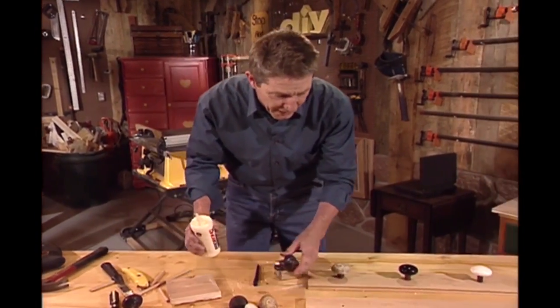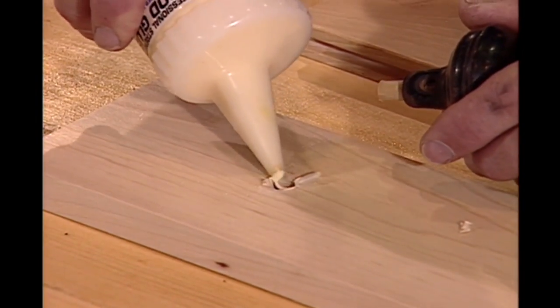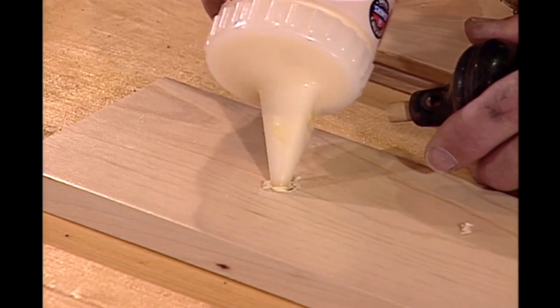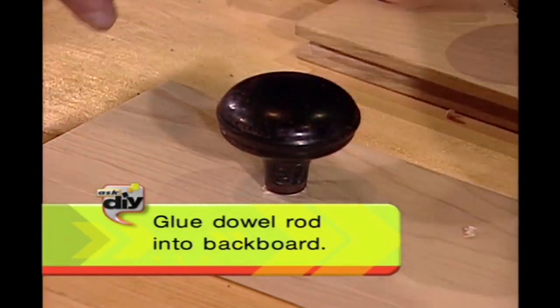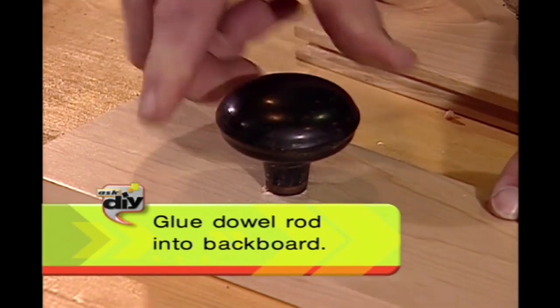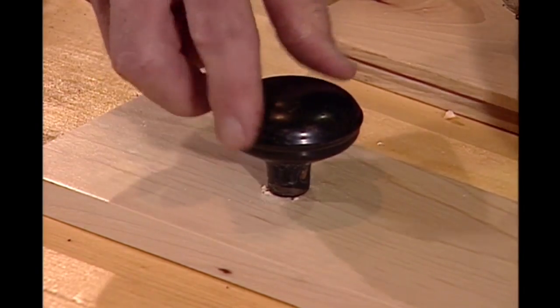And back to our woodworker's glue — over here to our board, and put a little bit of glue in there as well. Like I say, there's not going to be a lot of stress on here, so we don't need a lot of glue. Our three-eighths inch dowel will fit right in there. Always a good idea to give that a turn to spread the glue around. Then we're going to let that dry.